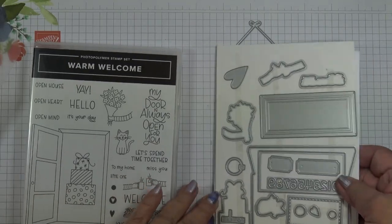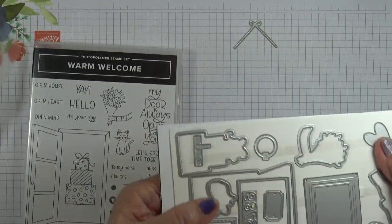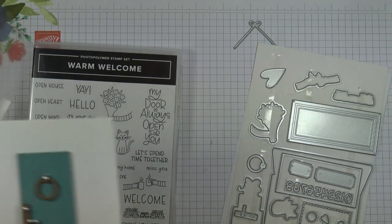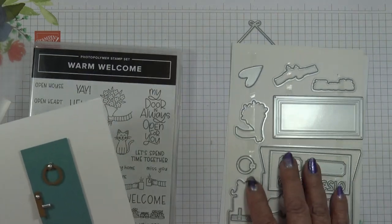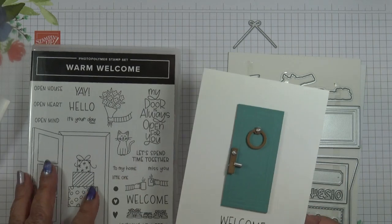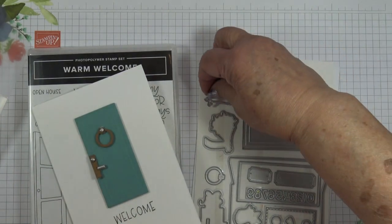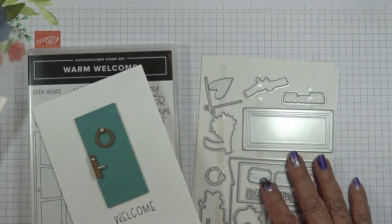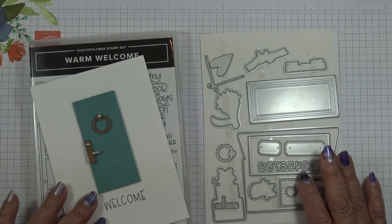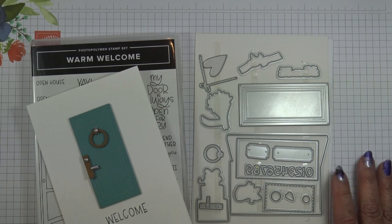The die that really flummoxed me was actually this one here — I thought, what on earth is that? And in fact, it's a door handle. So that's the knocker and that's the door handle. That's my top tip for today. I'll be back with some cards and samples to show you in tomorrow's video using this stamp set and dies.